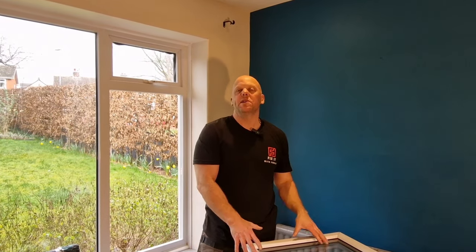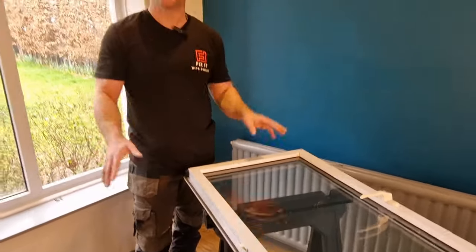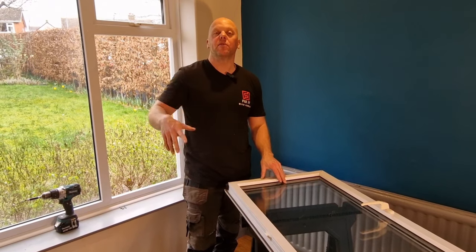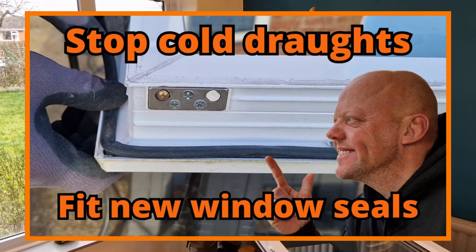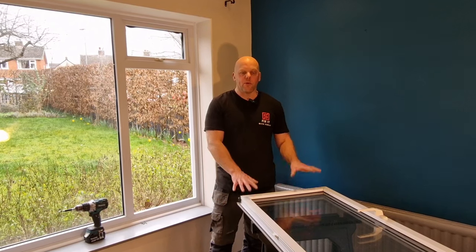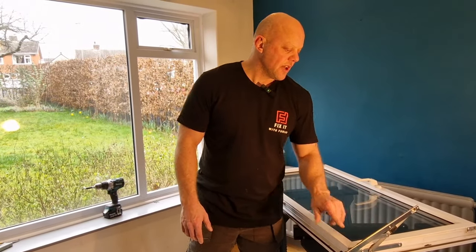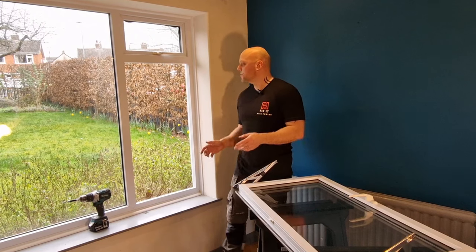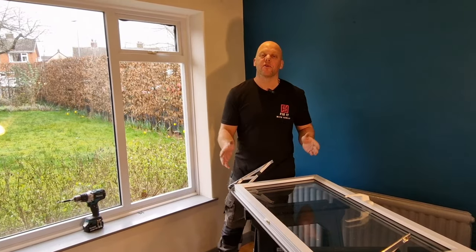Before you put the window back into the window frame, it's a good time to have a look at the seals and check they're not perished or damaged in any way. If they are, it's a really straightforward process to change them — I've actually done a video on that a few weeks ago, there's a link in the top right corner of the screen. Before you put the window back, open the hinges slightly at the top and bottom so you've got decent access to the screw holes. If you've got someone to help you, now is a good time for them to hold the window while you screw it into place.